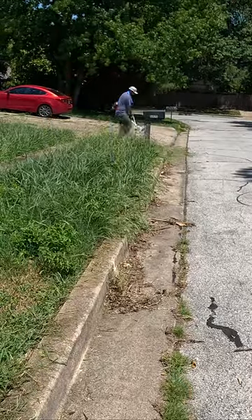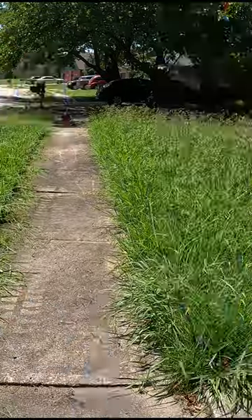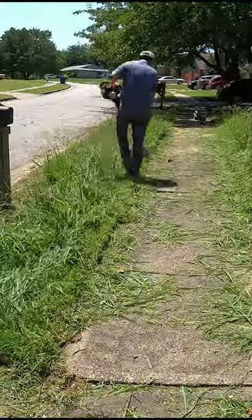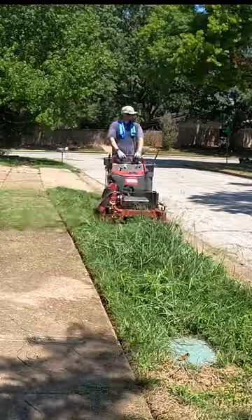Hey everyone, this is Jay with Jay's Lawn Obsession. So here's the situation. I have driven past this home several times recently and each time it's gotten taller and taller. After numerous attempts to make contact with the homeowner, I decided to surprise them by transforming their front and back lawn.